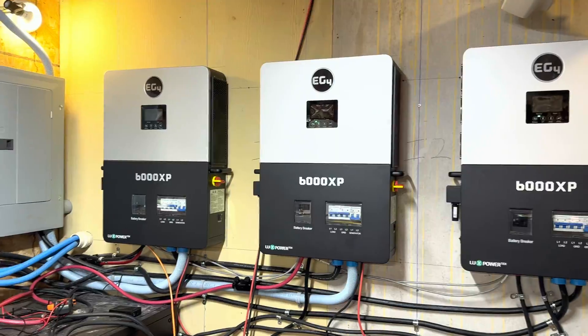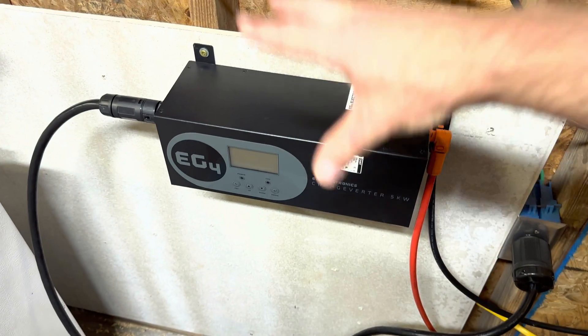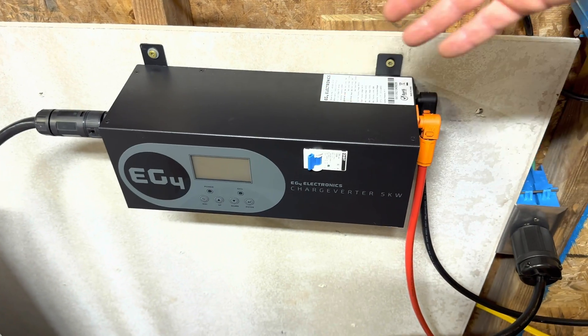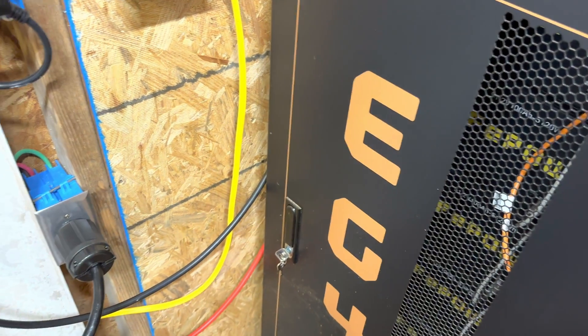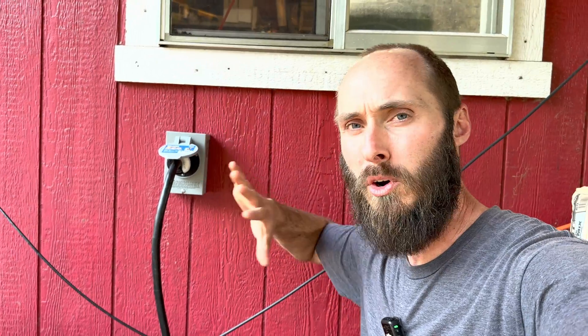You might still be thinking, so what — who cares about dirty power? Well, your inverter does. From what I've heard from Signature Solar, the number one cause of inverter failure is dirty power. The Chargeverter sucks up all that dirty power, and you can run at full bore on your generator. It converts the AC nasty, dirty sine wave into a pure DC output at the proper voltage — nice and clean — into your batteries, keeping your inverters safe.